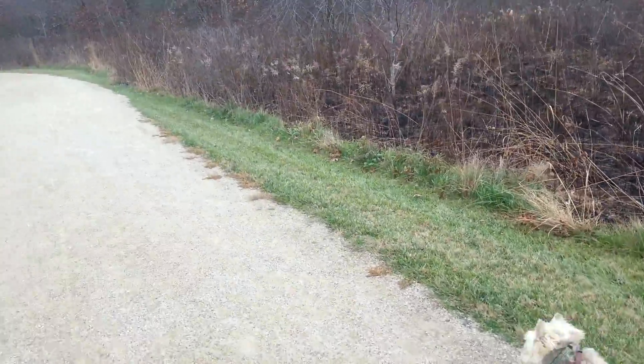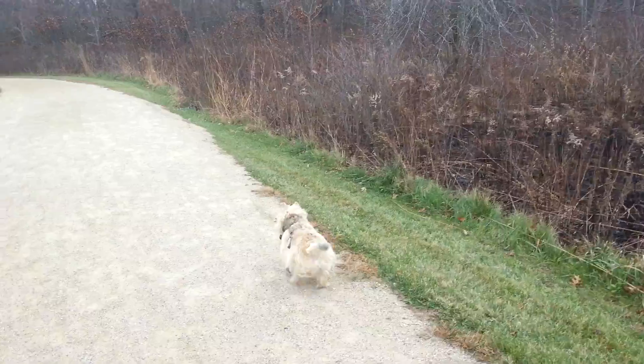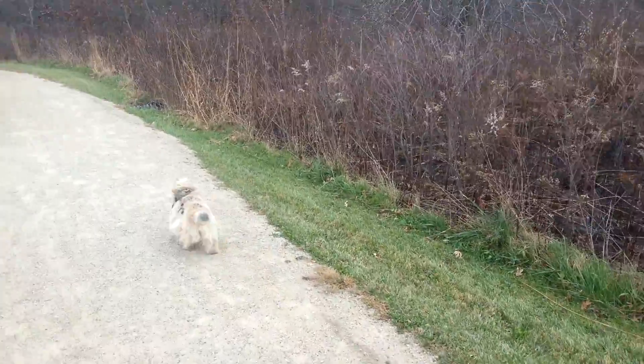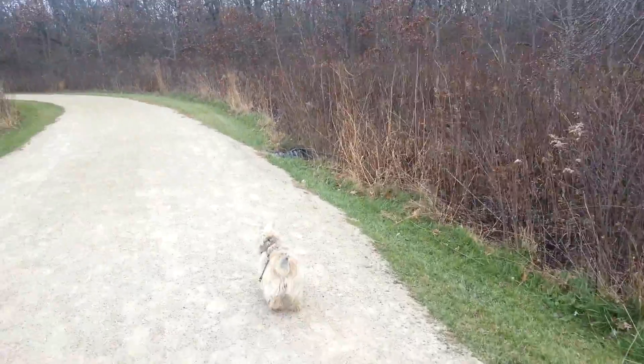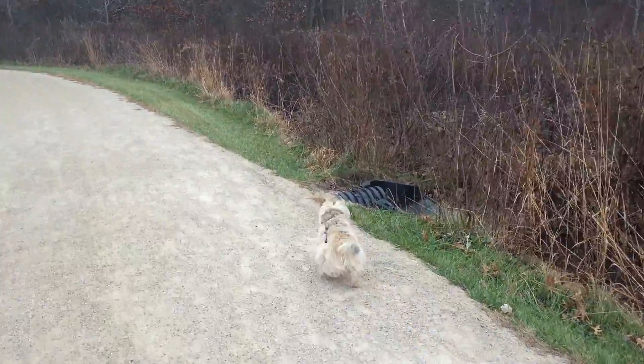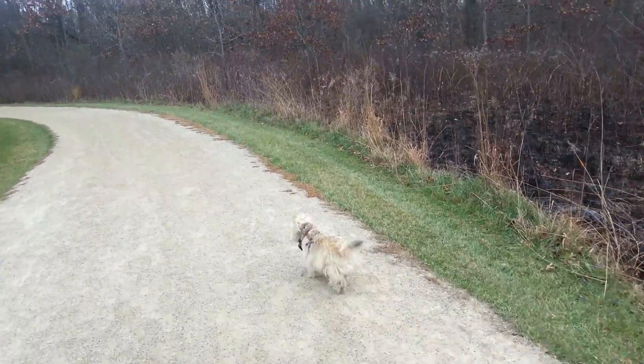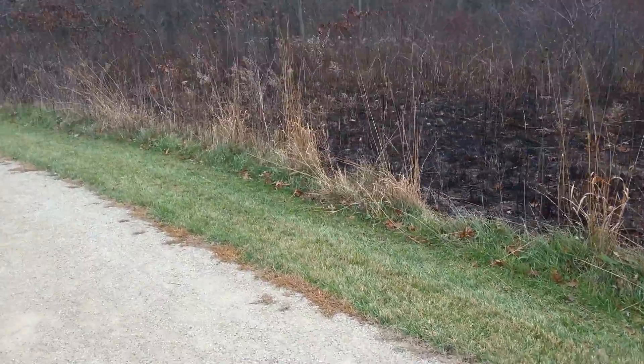I was wondering what fluid they used, what accelerant they used. They can't use gasoline — I can't think that would be environmentally allowed in a forest preserve. But they had these big tanks on the back of their vehicles splashing around when they were doing it.